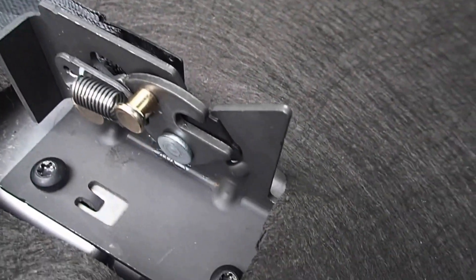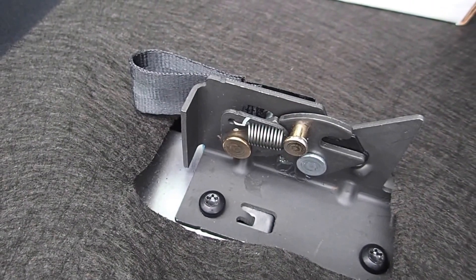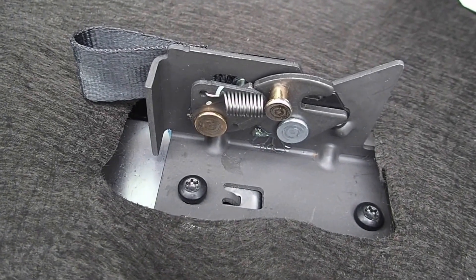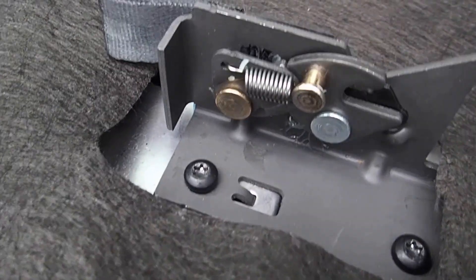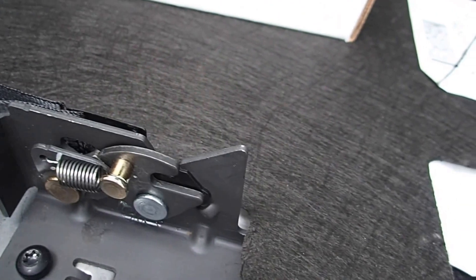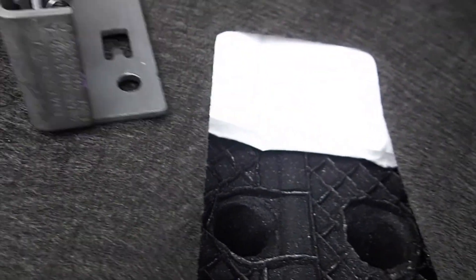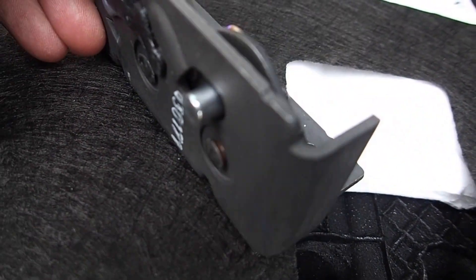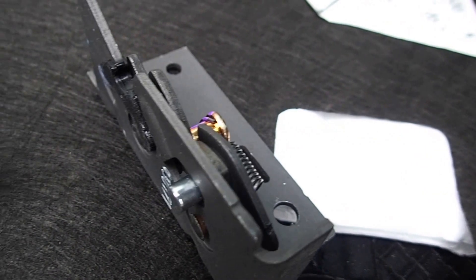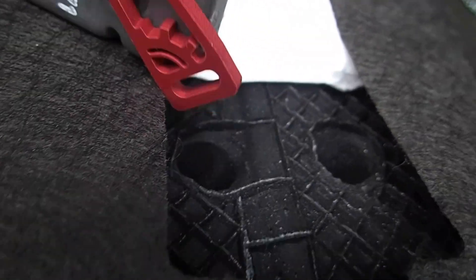Hey guys, Matt here today with Built Right Industries. I'm working on a revision to the rear seat release for the F-150 Super Crew and Super Cab after 2015, and I thought I would show you guys what the other latch looks like. Most of your trucks have a latch that looks like this — mine included — and the difference is this pin: it's got a nice round pin, which is what interfaces with the Built Right rear seat release.